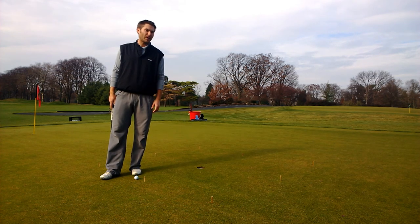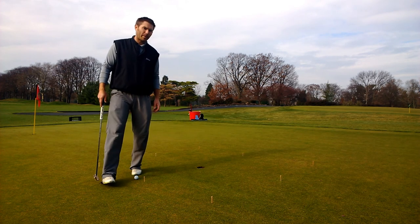So there has to be some element of pressure. Going through this drill and making it so that if you miss a putt you've got to start over starts building some pressure.